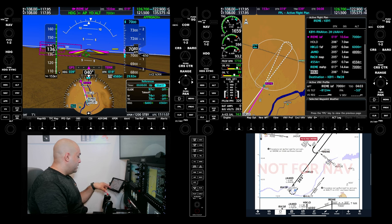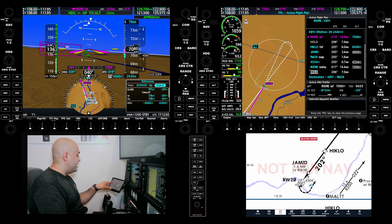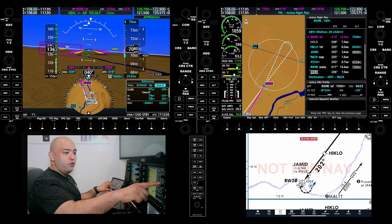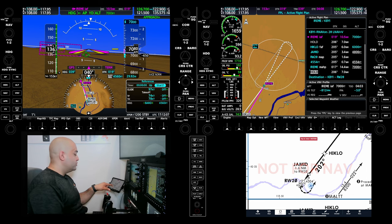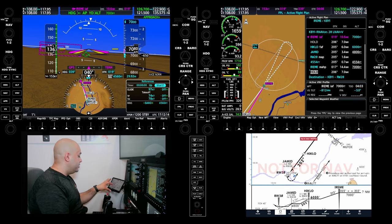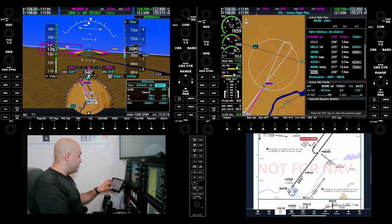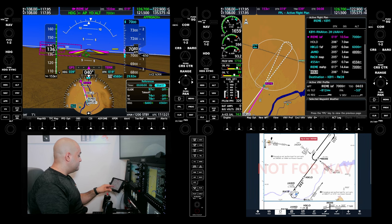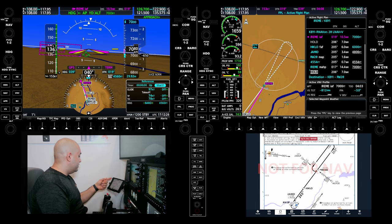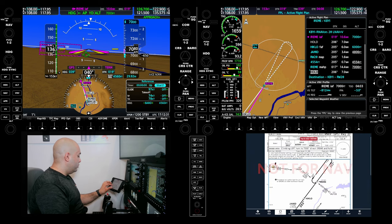Threats: there is a tower at 4,304 feet right on the approach end, and that is what the 4,800 JAMIT is calling for. So we're going to be crossing that tower 300 feet above it — we've got to comply with the 4,800. There are mountains on the southeast end of the airport and the highest obstacle is 5,773 feet, all the way in the northwest of the chart. Two miles prior we're going to start configuring.